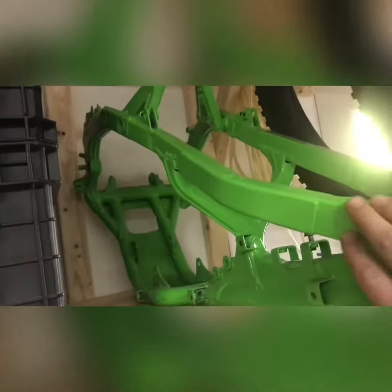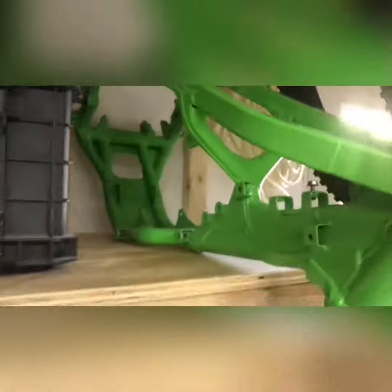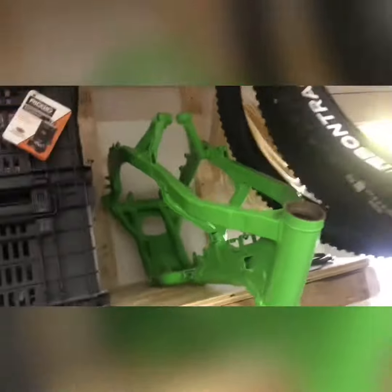These are the forks — they're ginormous. And then this is the frame right here — it's powder coated lime green. It's amazing, I'm so happy it was like this. That's the frame, and then the rear swing arm is right there — it's huge compared to my foot. Look at how giant that is. The disc brake is like the same size as my foot.